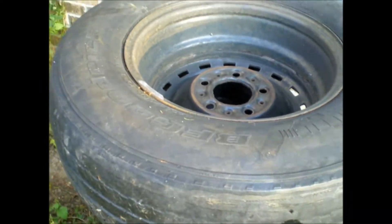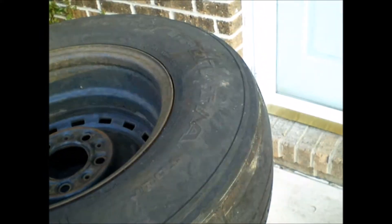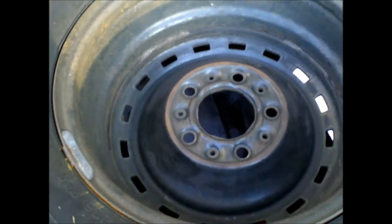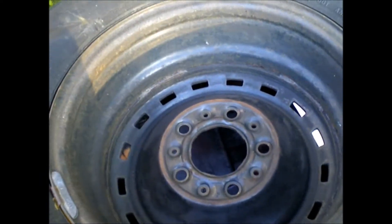This spare is too bad to even be a spare — keeps ripping my hands apart just rolling it, all these wires sticking out. I'm going to do the black side first and then the silver side. I guess I'll put this on tomorrow.